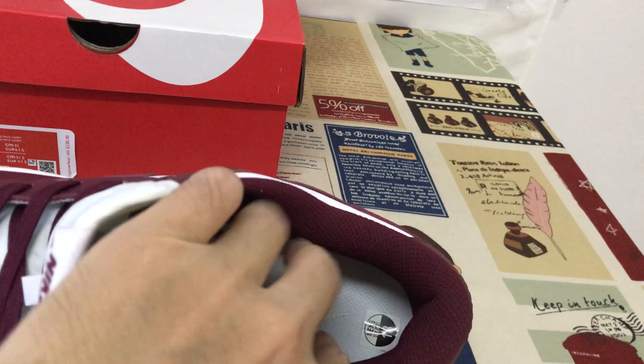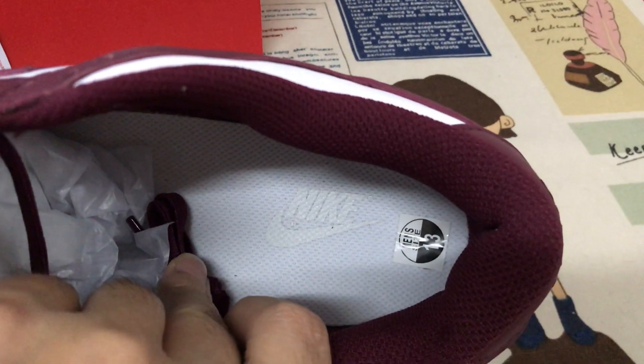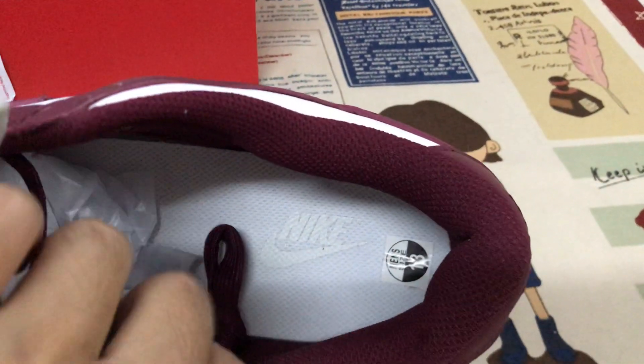The color lining is purple, with color lining in white color. Inner sole with the white logo — white Nike logo.